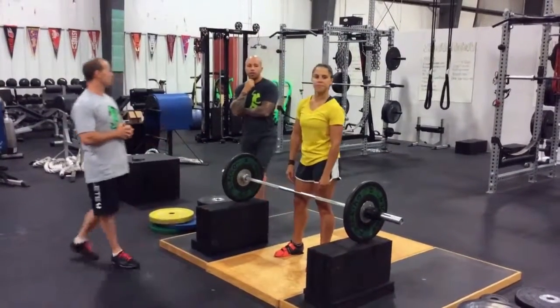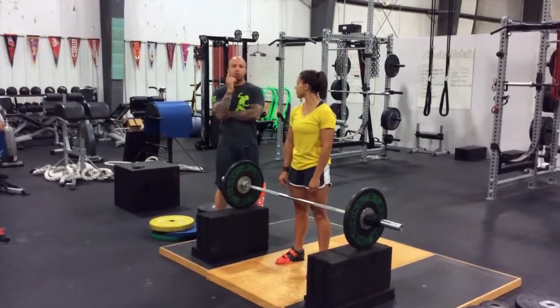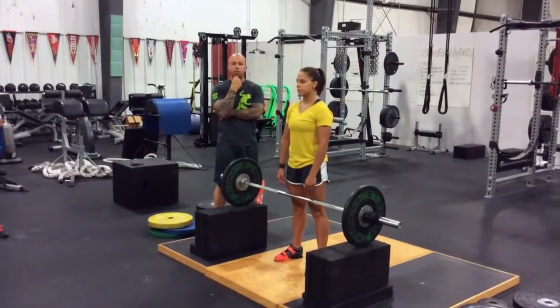Thank you guys. If you want to get in touch with us, you can reach us through the IYCA or through AthletesArena.com. I'll be putting out a bit more information on the Olympic lifting variations we use to help our athletes become more explosive. Thanks.